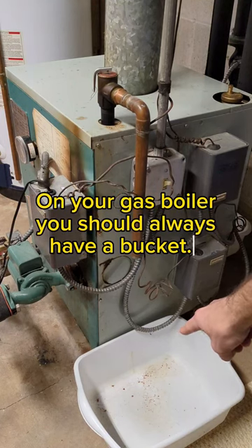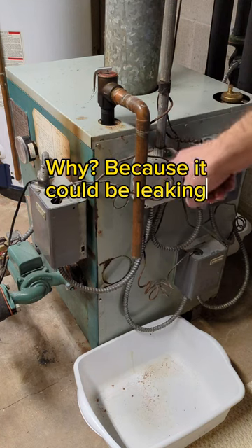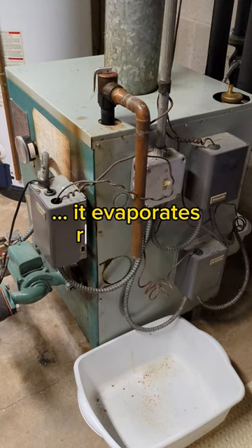On your gas boiler, you should always have a bucket under your pressure relief valve or safety relief valve. Because it could be leaking for weeks or months and you would never know it. Water is going to hit the concrete floor right around the boiler. It's nice and warm, it evaporates really fast.